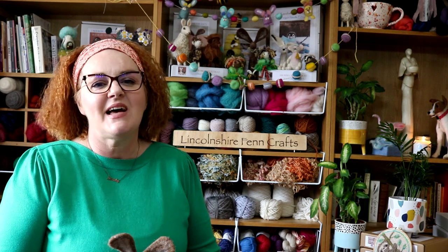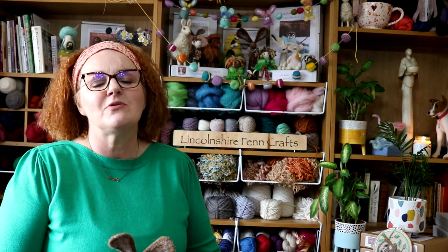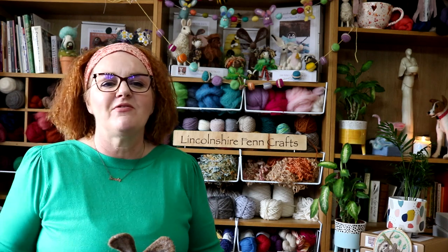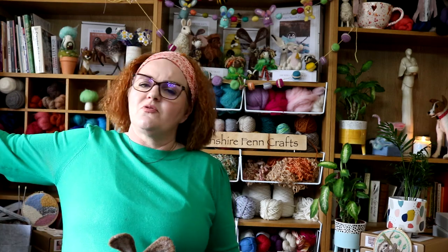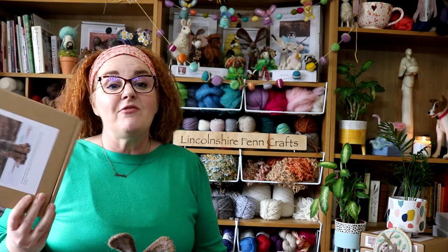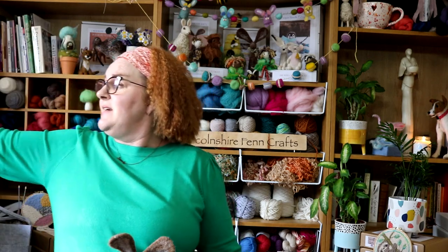Hi and welcome to Lincolnshire Fein Crafts Needle Felting Tutorials. I'm Sandy, creator, designer and owner of Lincolnshire Fein Crafts — LFC for short. Since 2014 I've taught thousands of people to needle felt through my face-to-face workshops, tutorials and my inspiring needle felting kits. There's almost 40 to choose from now and everyone is designed and created by myself and made here at my Lincolnshire studio.